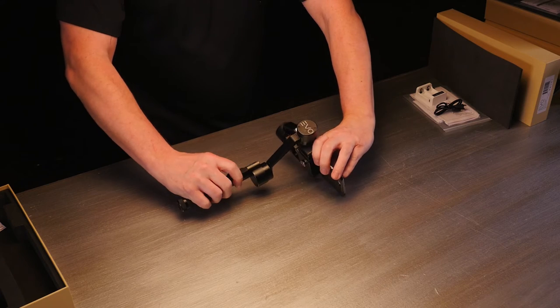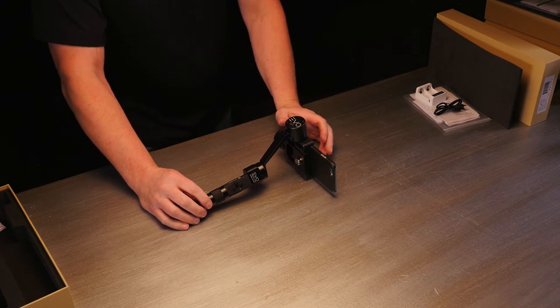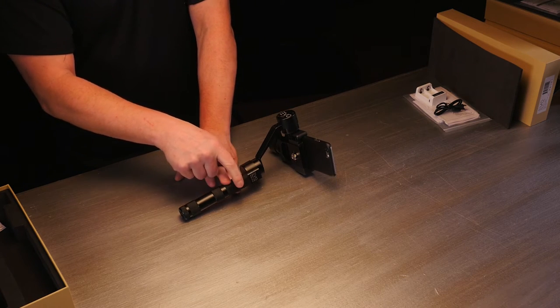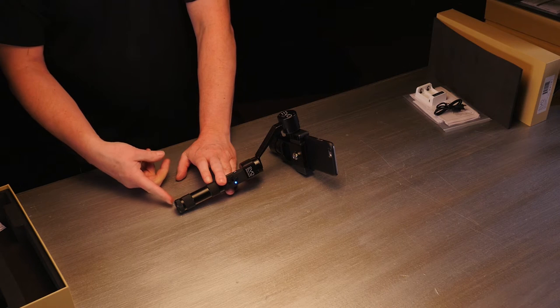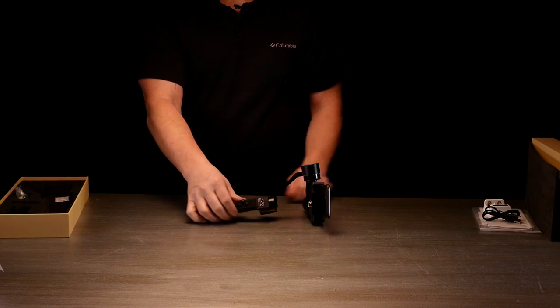We're going to set it down on a flat surface that's not moving. It doesn't really matter what position it's in, just as long as it's not moving. There's a little LED light right here, and when that comes on there's going to be a quick sequence of lights. I'm going to turn it on — the button is on the bottom right there. Now it's calibrated.